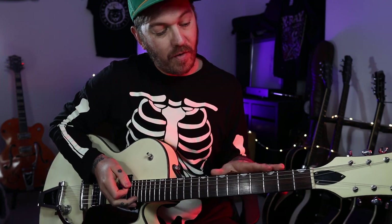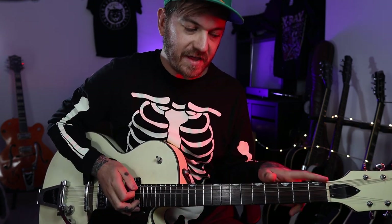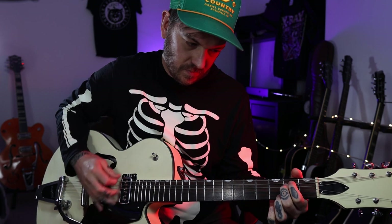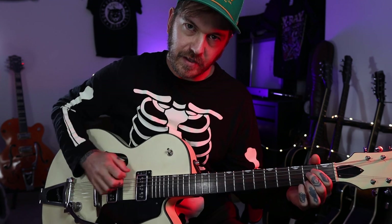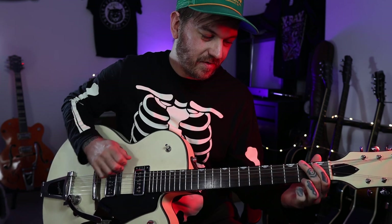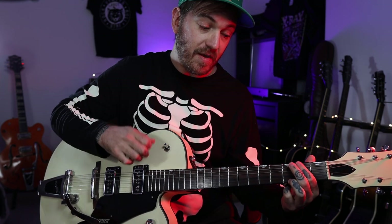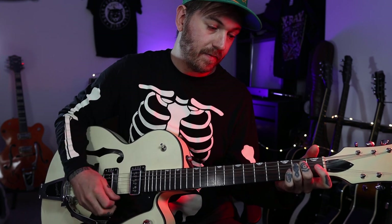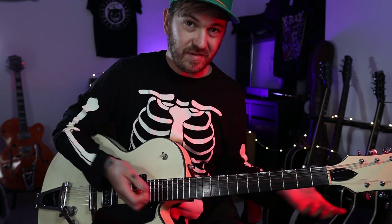When we get up to the part when we go into the G, it's kind of just whacking those lower E strings. Those three notes are kind of singular, then it's just a general G strum, then back with the single notes onto the second fret there. That's pretty much it.